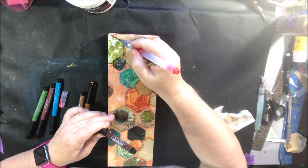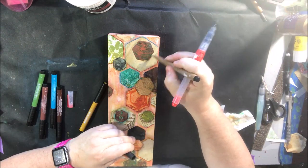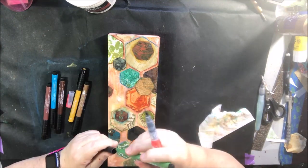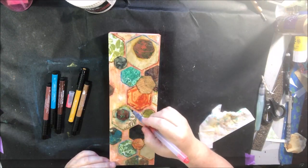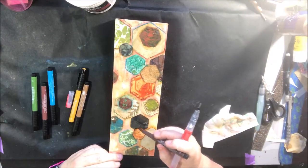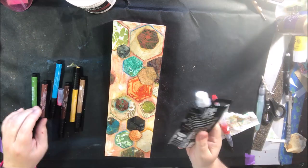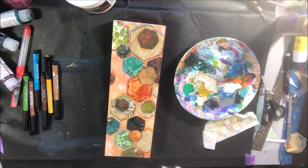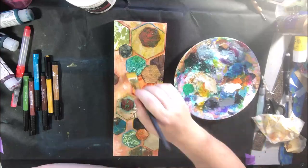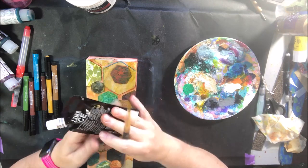I'm just looking and making sure I'm happy with everything, adding a little bit here and there. I think there are four different sizes of hexagons — only one of the largest, then multiples of the next three smaller sizes. It looks cool. That one section I just highlighted is really cool — there's handmade paper with kind of a fern shape and a dark piece with extra teal inclusions. Really cool spot.